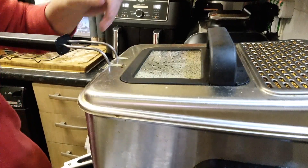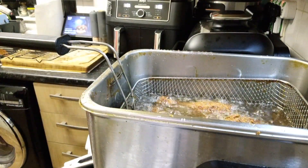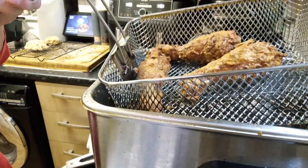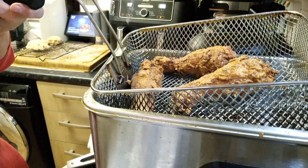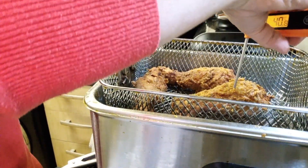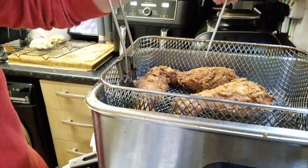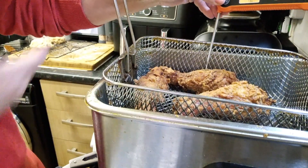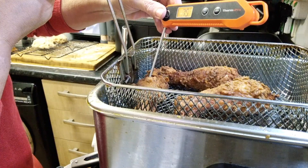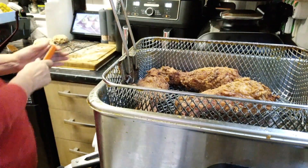We've been cooking for around eight minutes now and they are looking a fantastic colour. I'll check my temperature — 80, 81°C. These are all cooked, so they can come out.